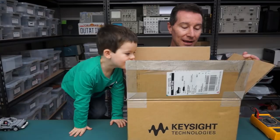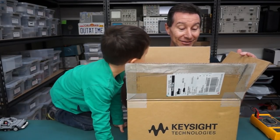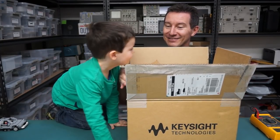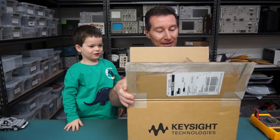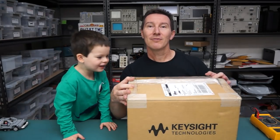Oh, hello, Hux. Hello, Hux. Daddy's here. It's okay, little Hux. Daddy's here. It's okay, little Hux. Shhh.